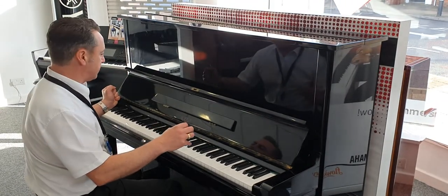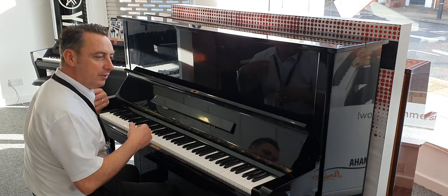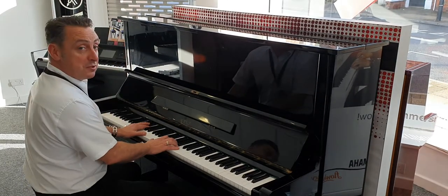It's a lovely depth to it as well, and I like the nice ring to the tone. You can do all the styles as well, like this.